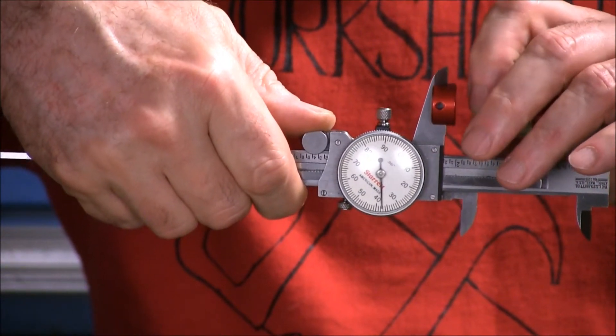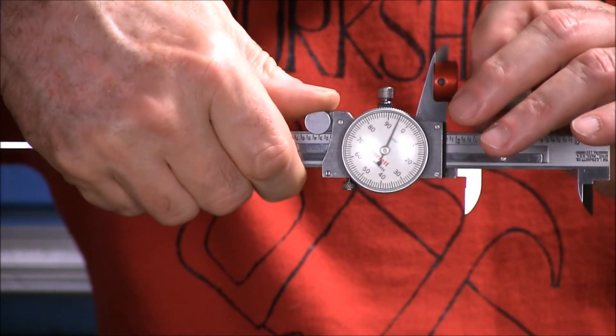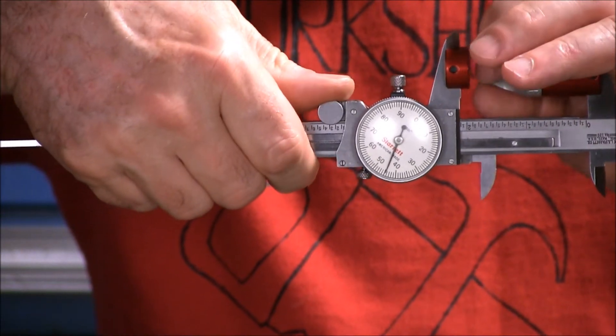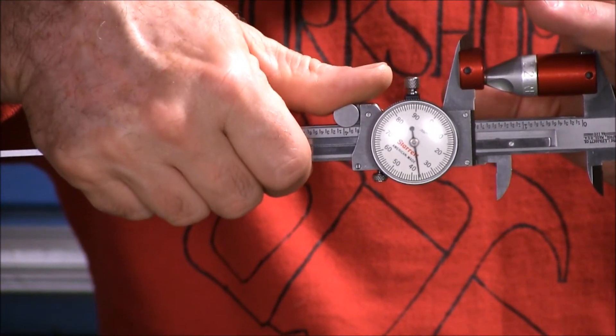I'll back that off. Turn the bullet a little bit. Put it back. Each time I do that, it's going to be a different number, until I get back to the same spot where it was 37 and a half.